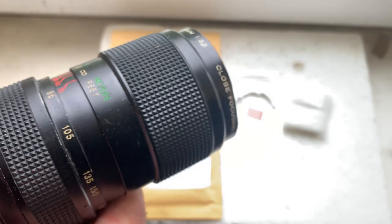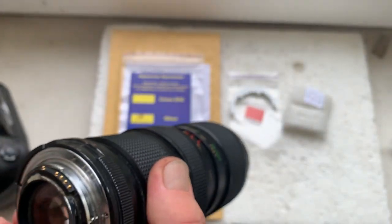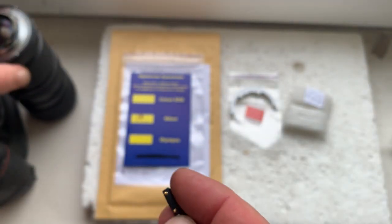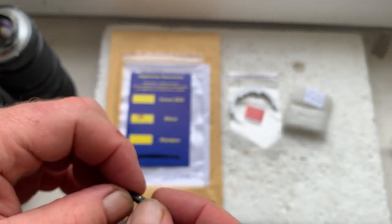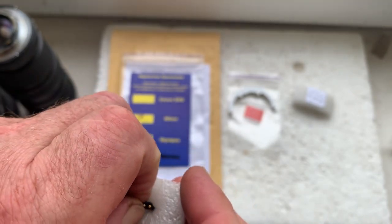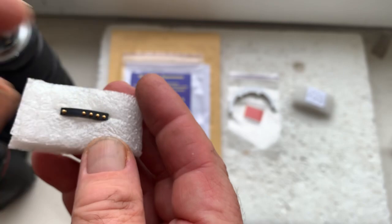You can always re-program the chip — write to my email and I will send you the programming instructions for the chip. You can find my email in the description of this video.